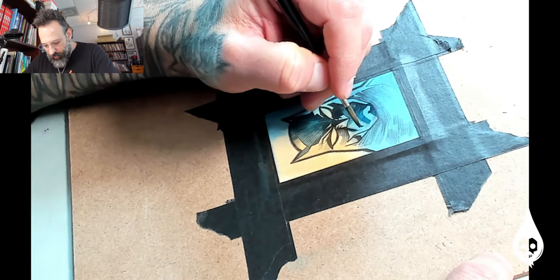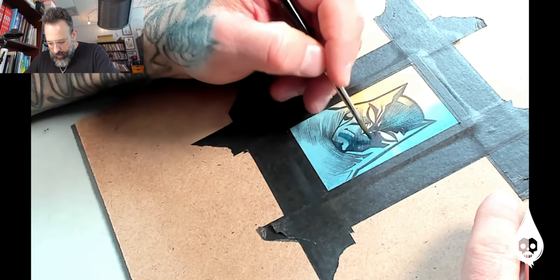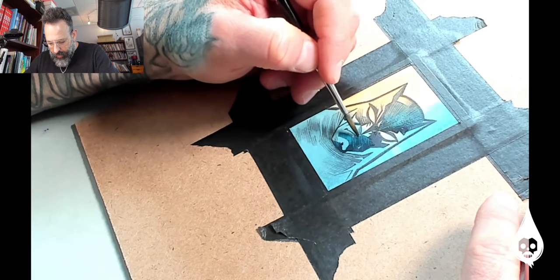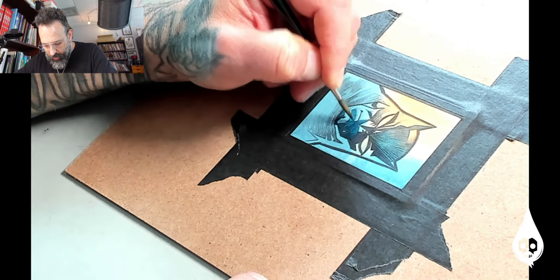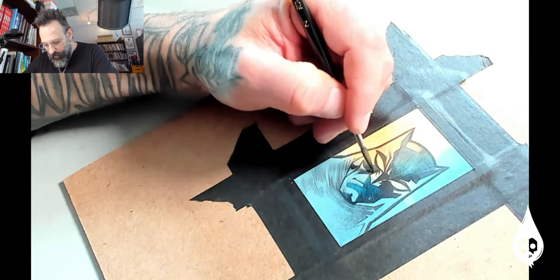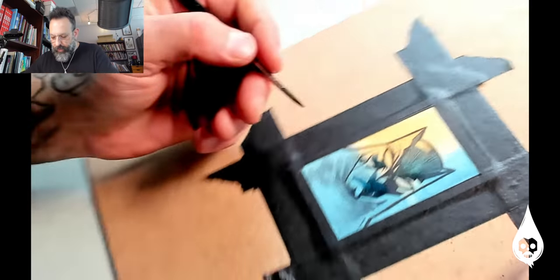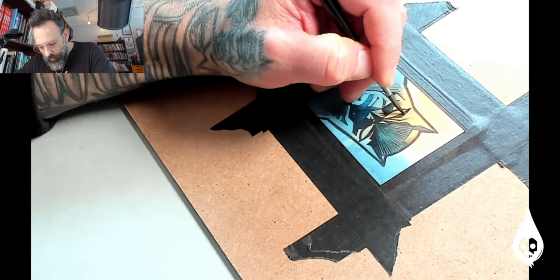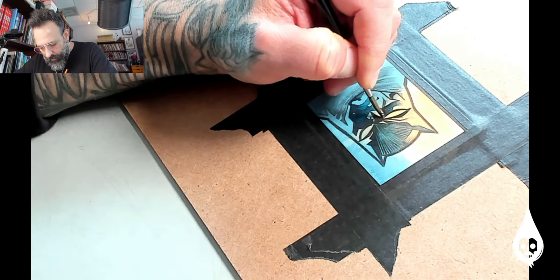This is where brush control comes in handy. I'm using a nice Kolinsky hair brush for that very reason. You've got to keep an eye on where pools of pigment might pull together and even them out as you go. When we're done with this, the light will have more power to it and Batman will appear more sculptural, more three-dimensional, more volumetric — less flat.